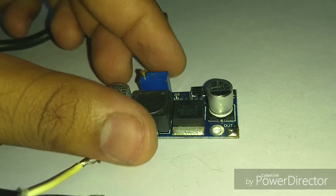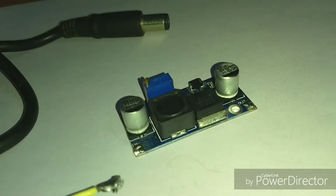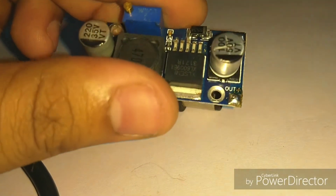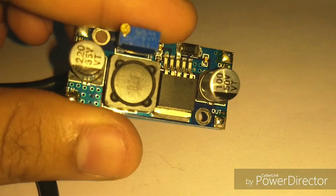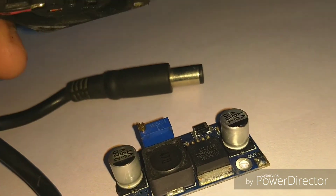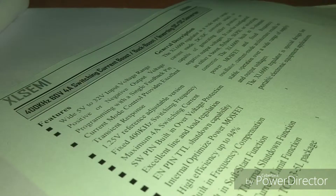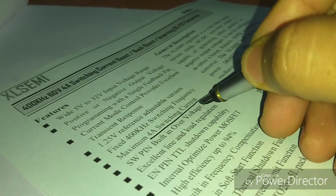Using the potentiometer I set the output voltage to 19V and connected the input from the 12V battery. The laptop started, but it would shut off after some time. I noticed that the XL6009 chip was getting really hot, which was causing it to shut off. I added a small 12V DC fan over the IC, but even that didn't fix it. I went through the datasheet and found that the maximum switching current specified is 4 amperes.